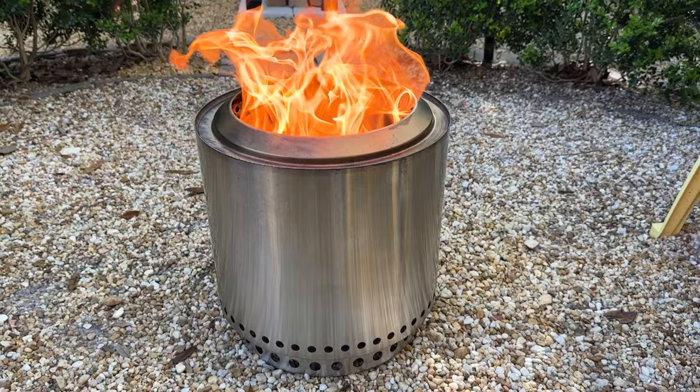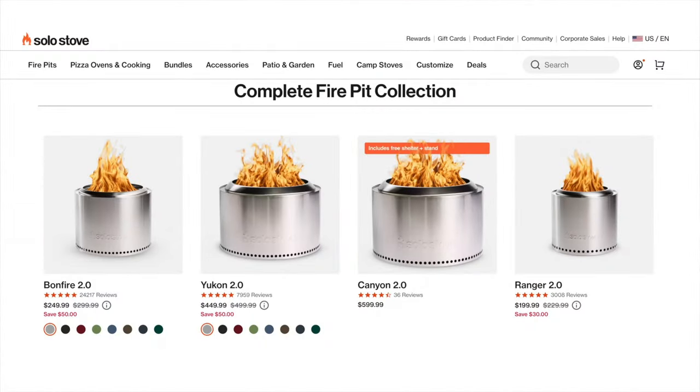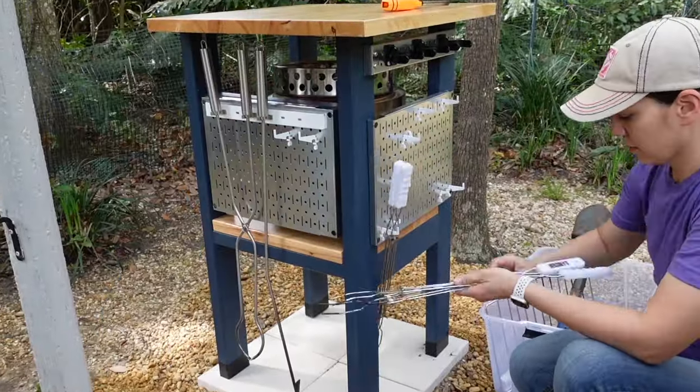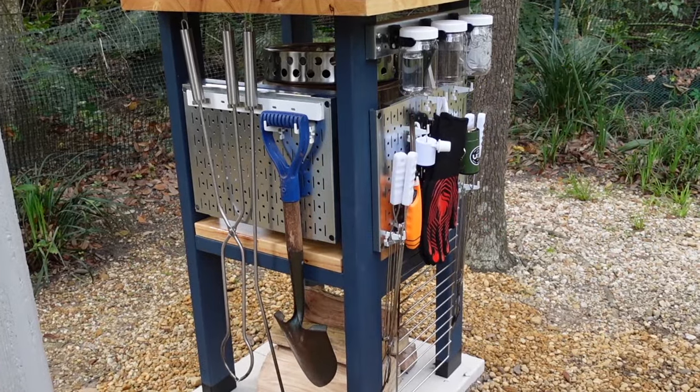Solo Stove is a brand that makes smokeless fire pits and we actually bought this one a year and a half ago. This is their Ranger model, which is a portable model, and we got this so we could take it between both of our houses and potentially camping. But as we started using it and loving it, we accumulated a lot of gear, all the supplies you need and all the different types of fuel, so I wanted a place to store all of that.